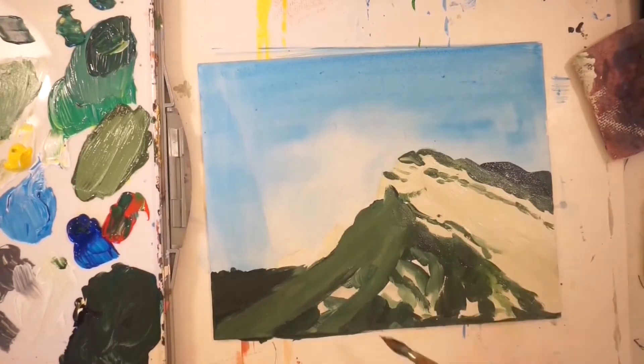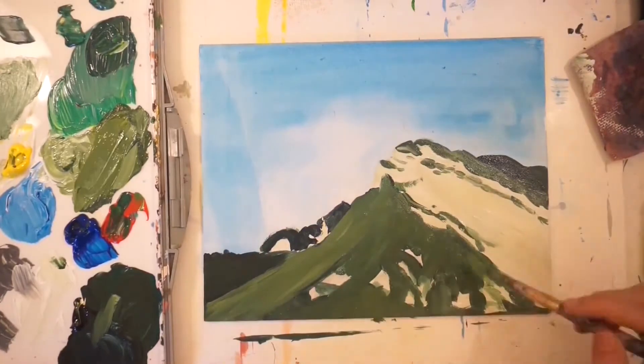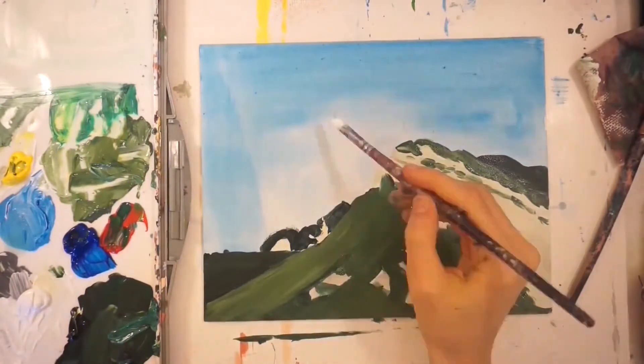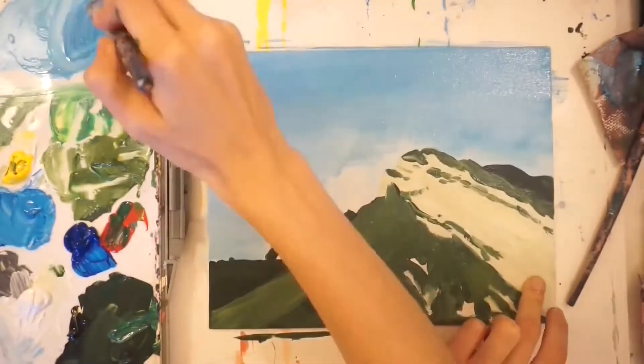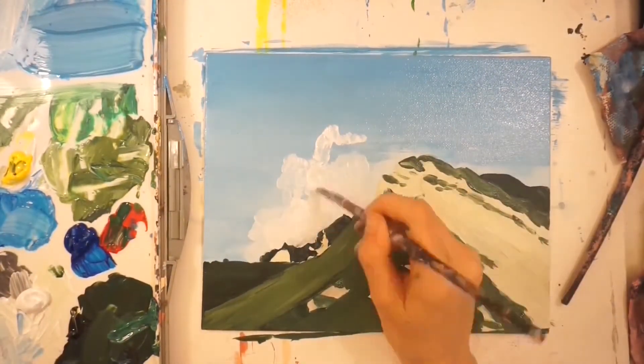A lot of the green in the foreground was more vibrant with more color variation than in the background, where it was darker or just one color overall without much variation. That was to create a really nice sense of depth within this image. Next I moved on and put the clouds in place.